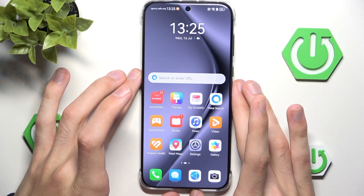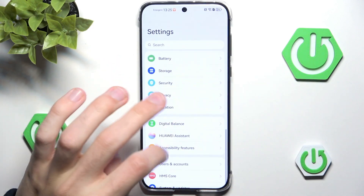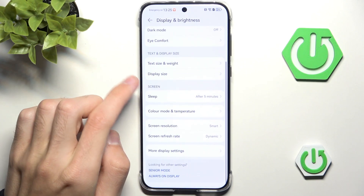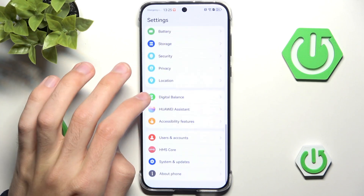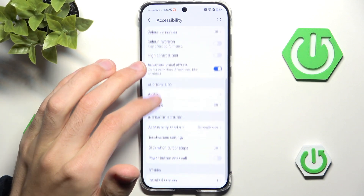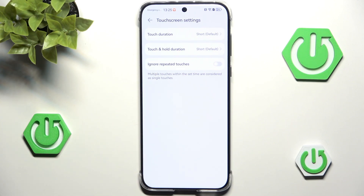We can also check for some sort of touch sensitivity settings. Usually they could be found in touch, display, and brightness, but as you can see there is nothing like that, even in more display settings. So instead we want to go into accessibility features — accessibility — and if we scroll down we have touchscreen settings.